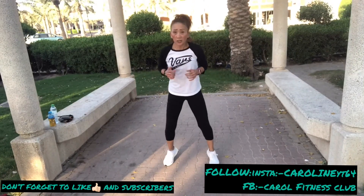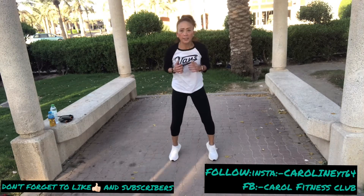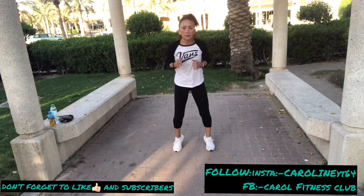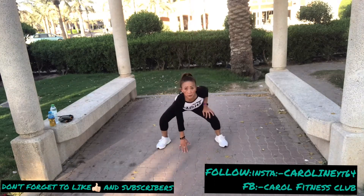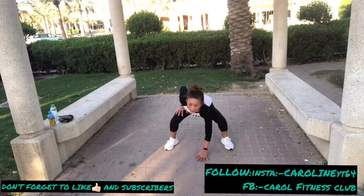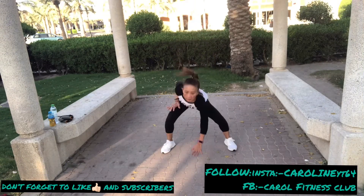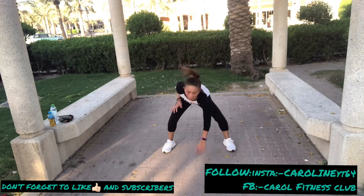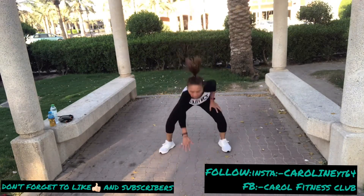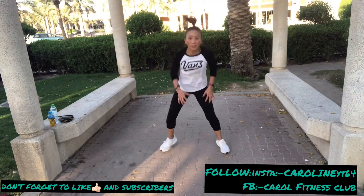Hold your heel, good. Keep right, leg side. Now touching the ground — one, two, three, four. Touching the ground, squat finger, touch. Again, one, two, three, four — again.